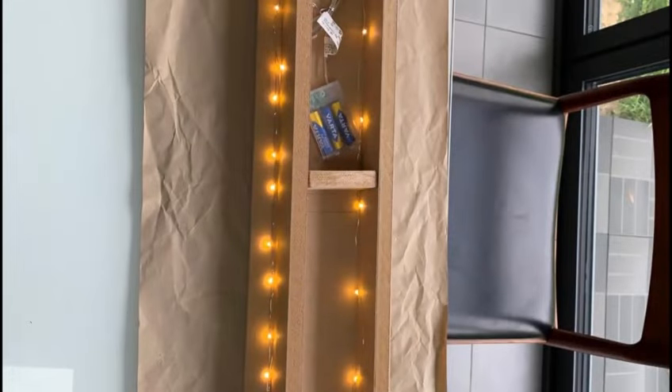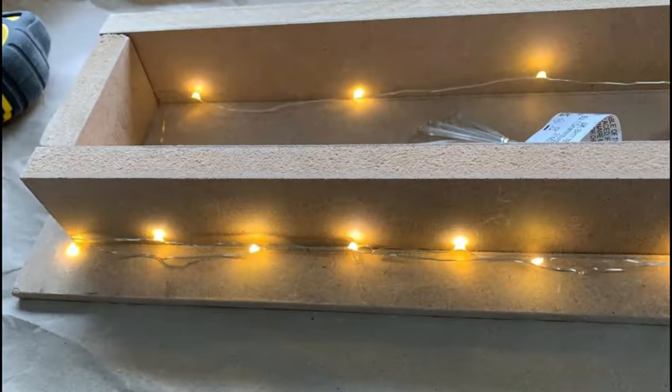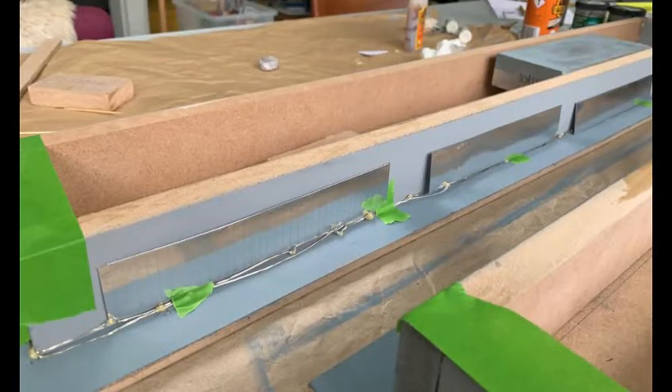Here you can see me using fairy lights and spare MDF for the terminal. You can also see the battery pack inside. Later on we glued it in and drilled a hole in the middle of our airport so we could connect it to the switches, which you'll see later on. We used tin foil as well as some card and a sharpened knife to create that window effect. We also used gorilla glue to glue the fairy lights onto the terminal.